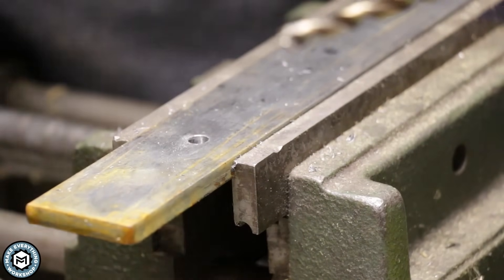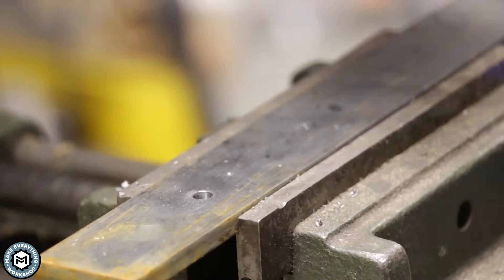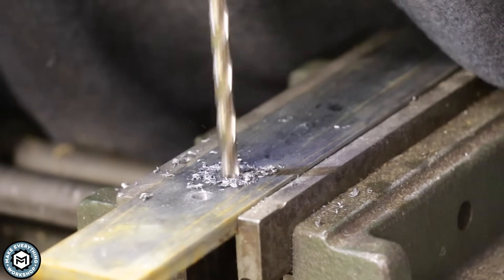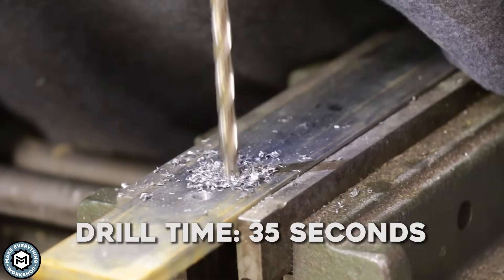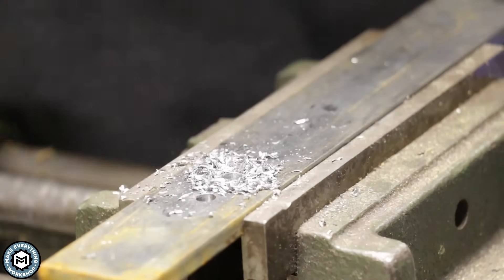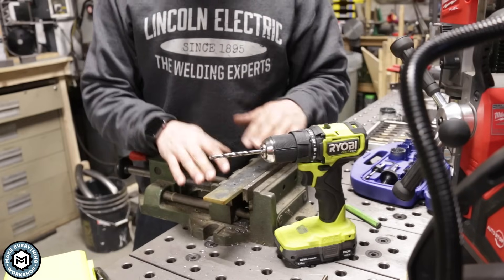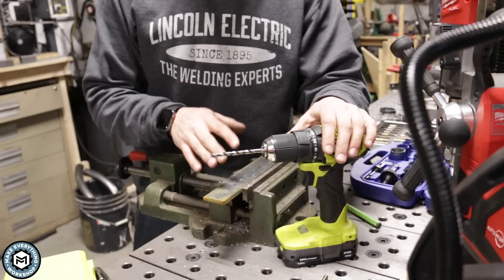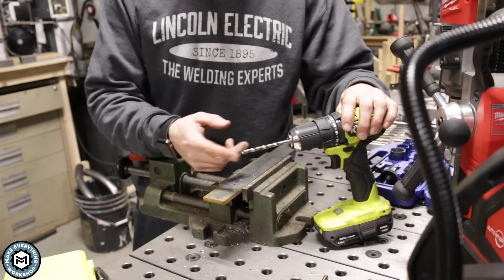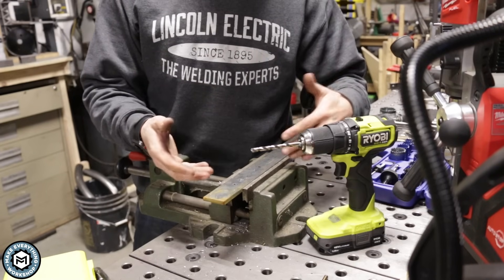Now I'm going to do the same exact hole but with a cobalt drill, just to show you the difference. The cobalt drill is definitely faster and more efficient. With a cobalt drill you're going to get more cycles out of that tool — more uses out of a single drill than out of a high speed steel or lower quality material drill.